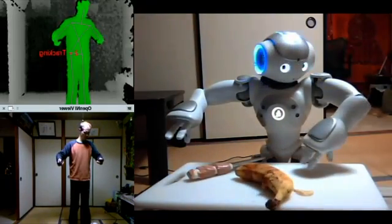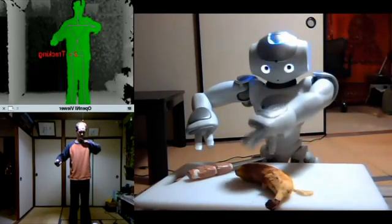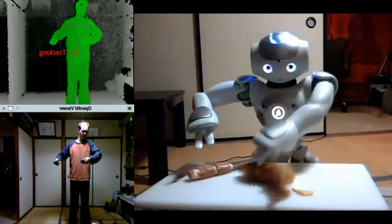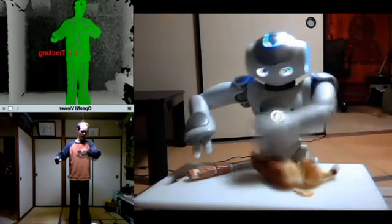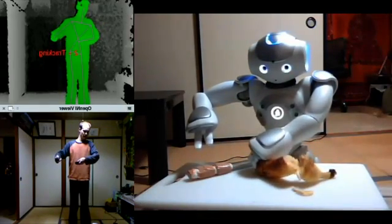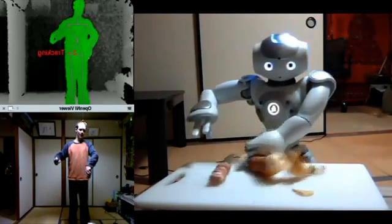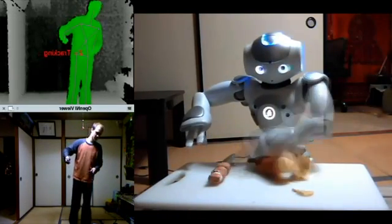I didn't get through the bottom layer — let's check it. I didn't cut through the bottom layer of the skin, but I did get through the whole fruit part, it looks like. Not bad.